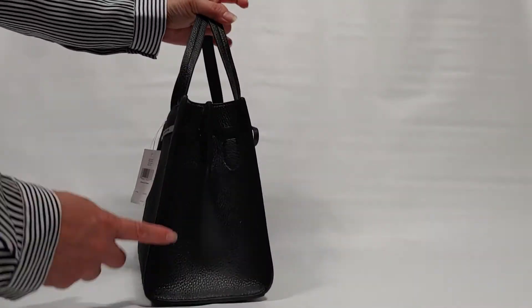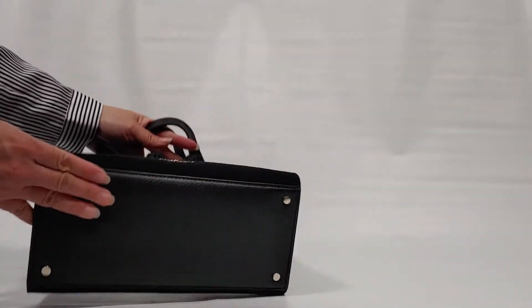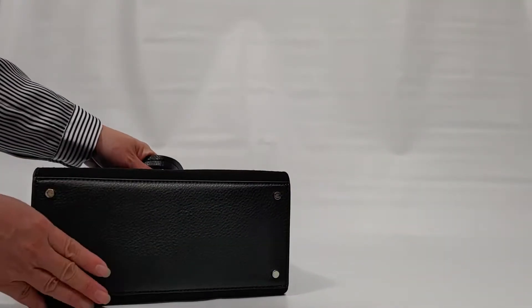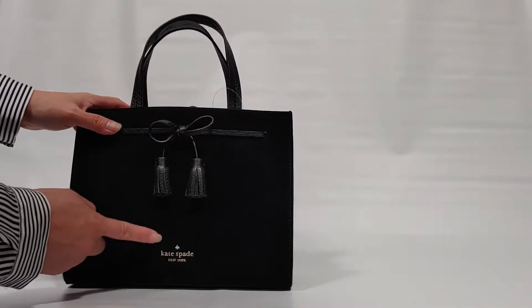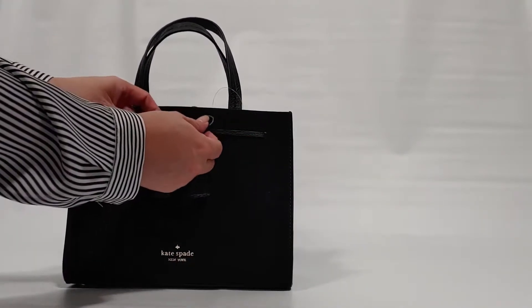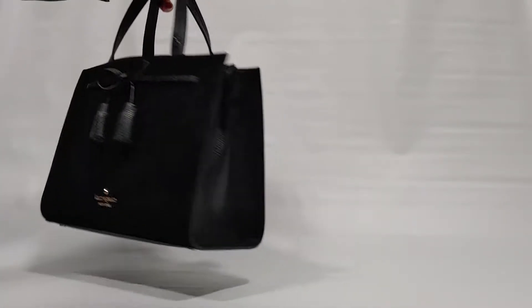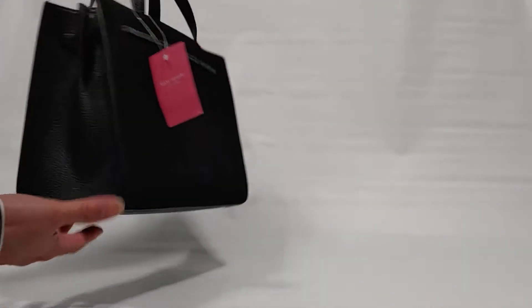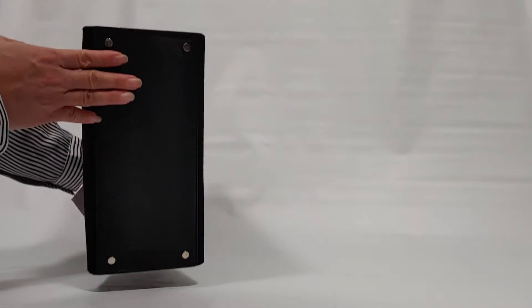Two sides of pebble leather, and the front and bottom are pebble leather as well, with four nice feet. On the front you can see the Kate Spade logo along with a bow ribbon detail. Here are the sides and the bottom of the bag.